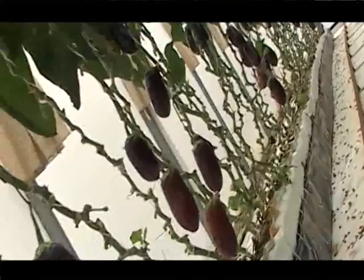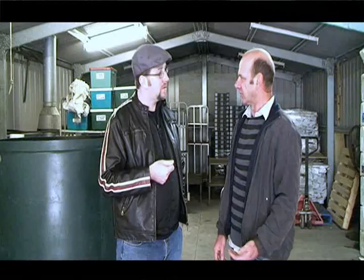We've got a computer system here that we use to monitor the nutrients that the plants are getting, and that varies by time of year. In the wintertime we give them more nutrients because of the colder weather, and in the summertime we give them less.